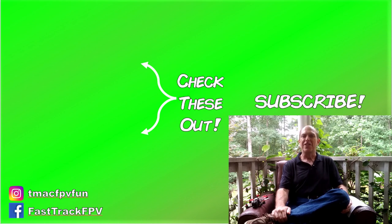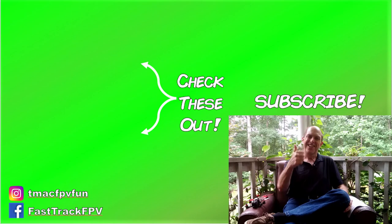For more good info to speed you along your journey to better FPV fun, make sure to check these out next. Thanks for your time. I'll see you next video. Clear skies, friend!